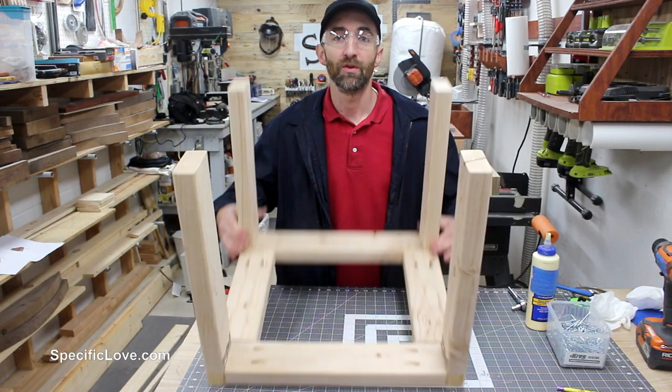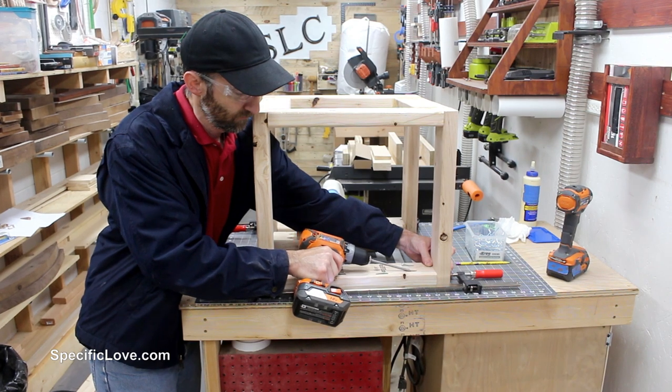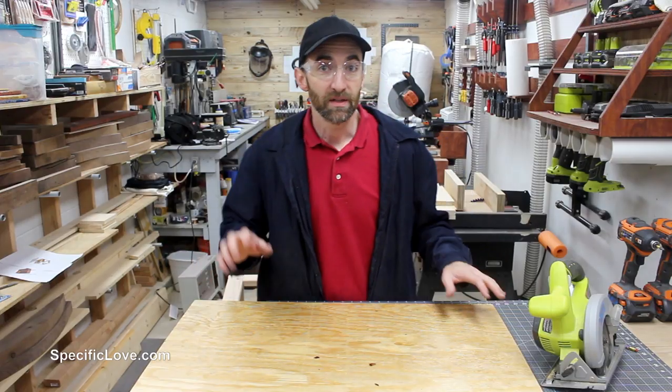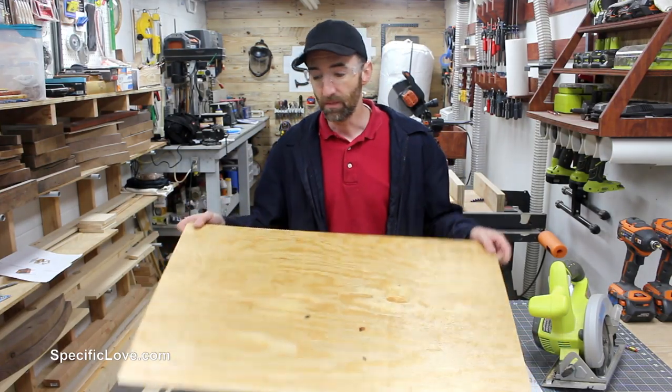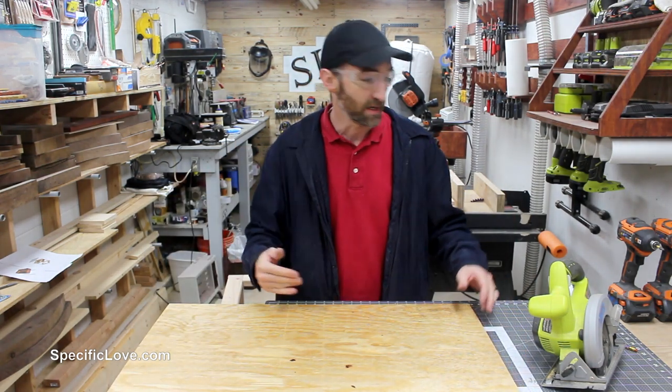Now that the bottom is done, we're going to flip this whole thing and do the top. For the top and bottom shelf we're just going to be using some thin plywood. I have a bunch of scrap left over from other projects, so we're going to cut this down. It needs to be 20 by 20.